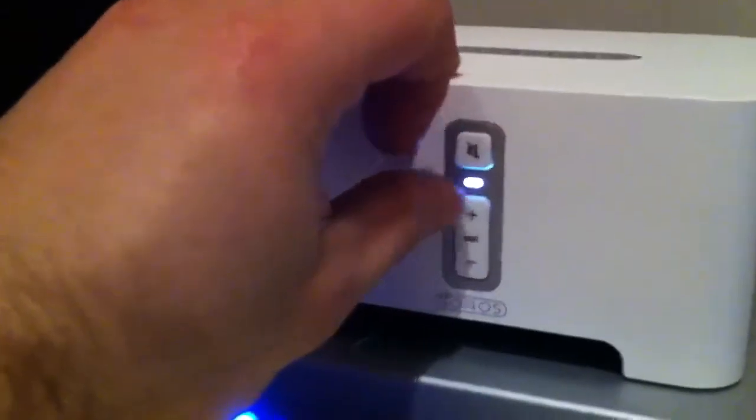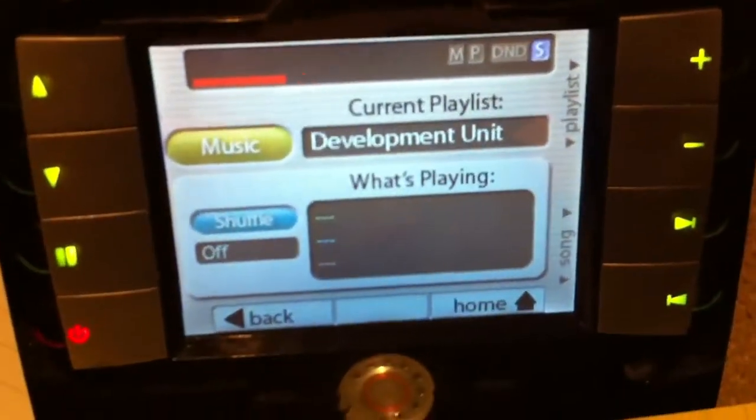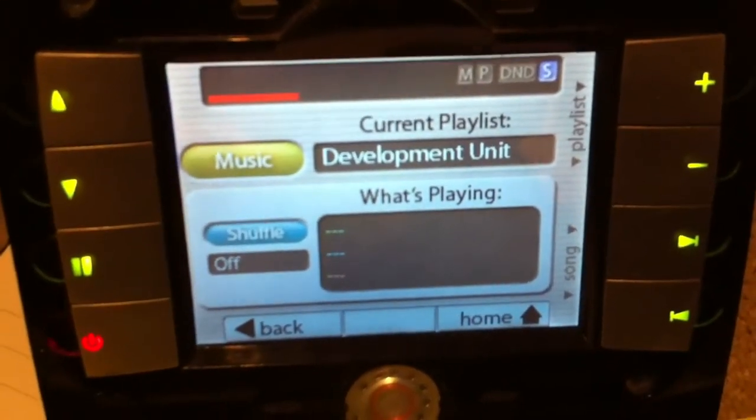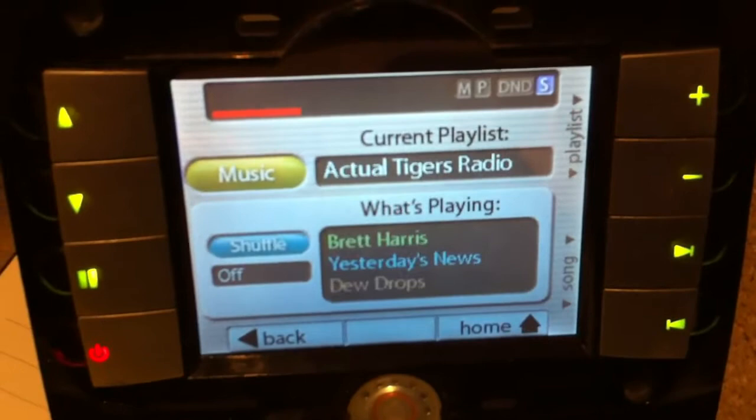Here's a Sonos ZP90. In order to pair it, you push the plus and the mute just for a second, and you'll see it doing its pairing. Then automagically it ties in and says finding zone player development unit, which is the one. And there we go.